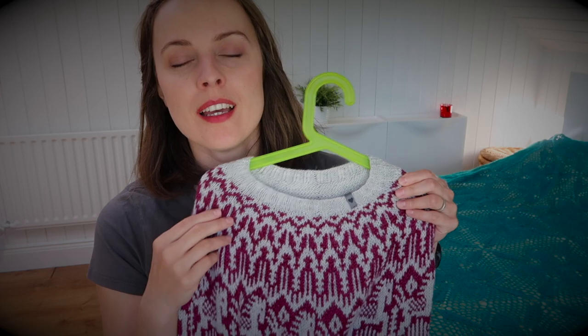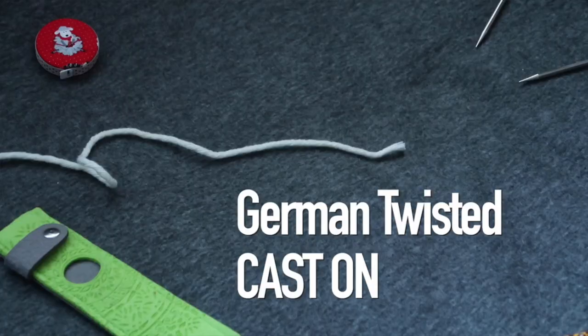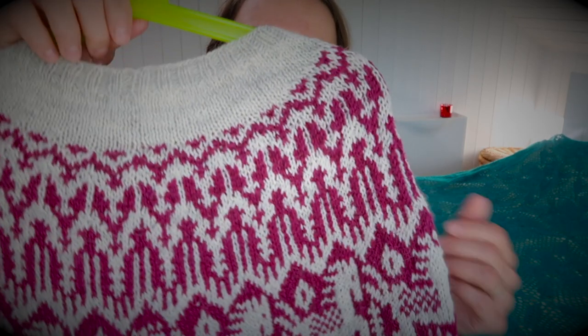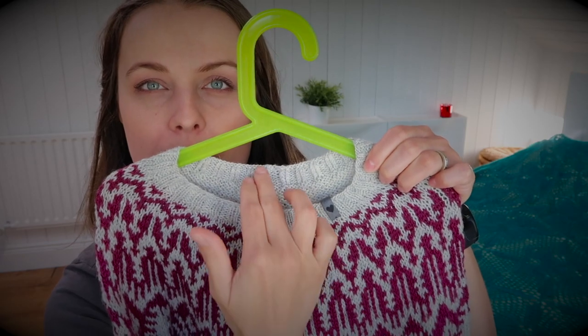Let me tell you about the construction and what I changed in the pattern. This is a top-down sweater — you start from the collar. The pattern only tells you to cast on without specifying the type, so I did a German twisted cast-on. For size one I went straight to short-row shaping. That creates a bigger white section in the back that pushes it up, giving a lovely color difference at the front. Beautiful.